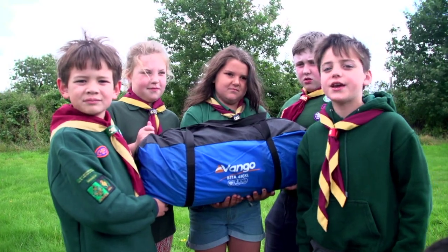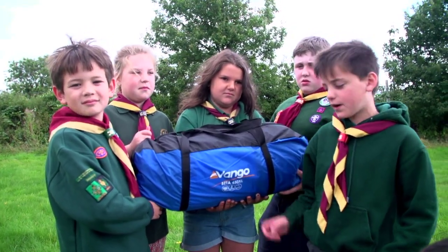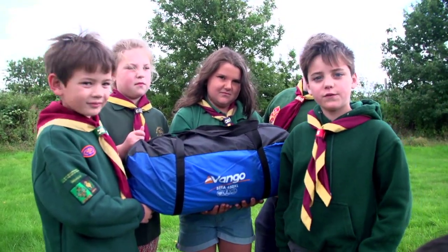Hi, I'm Robert and today we're going to be setting up a Vango Beta 450.